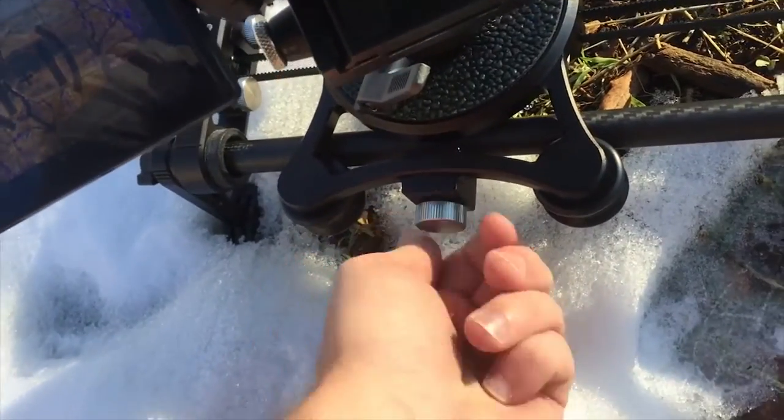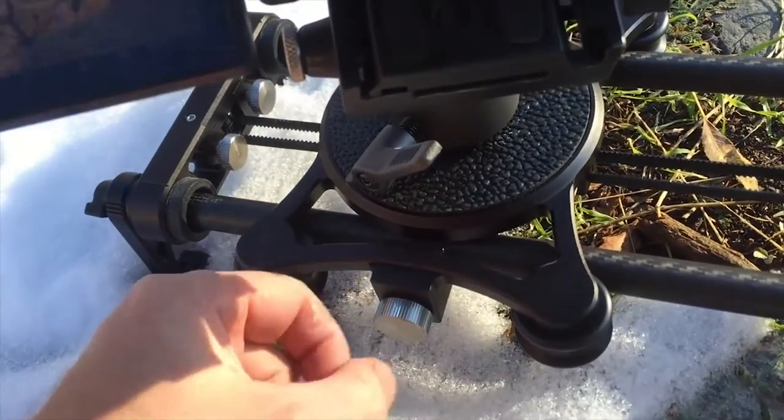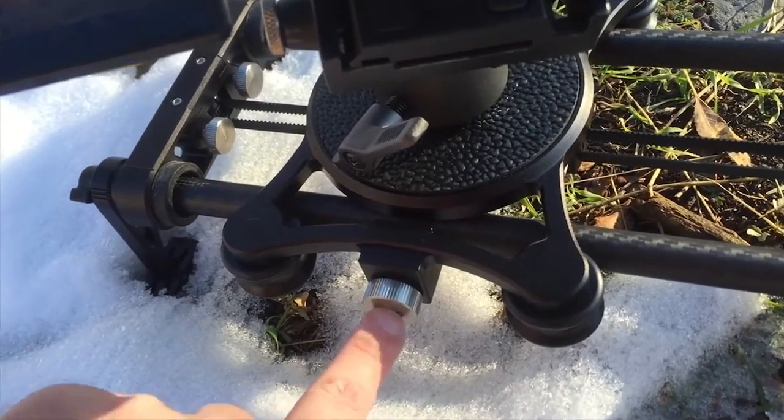I keep forgetting to undo this lock right here when I set up the calibration and then it screws it all up. Make sure that when you take it out of the case and you're not traveling anymore, undo the brake.